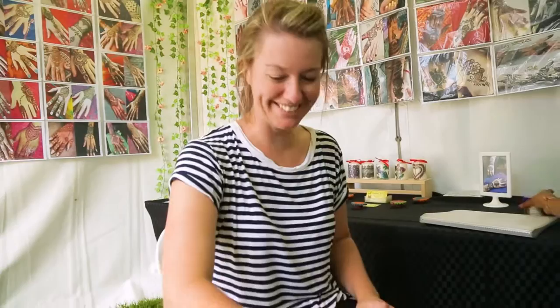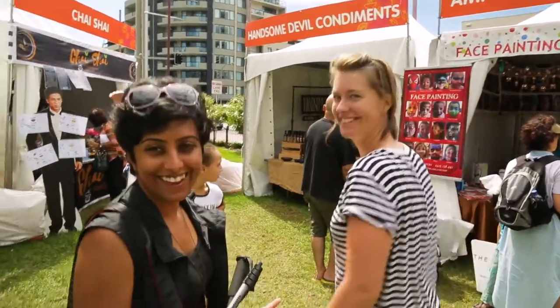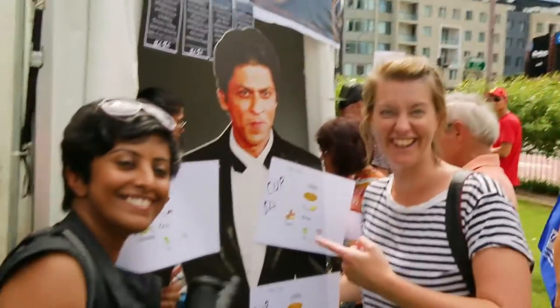Kalina makes everything better. Can I get you to go stand next to Shah Rukh Khan? No — is that that guy? Yes, that guy. That's what she called Shah Rukh Khan. I don't know who he is. He is a huge Indian movie star.